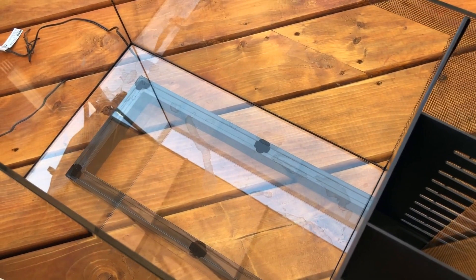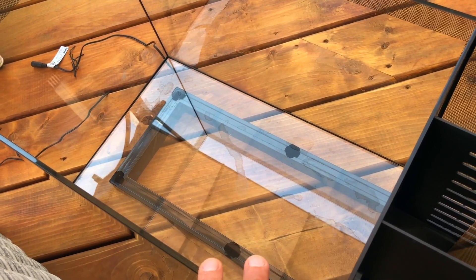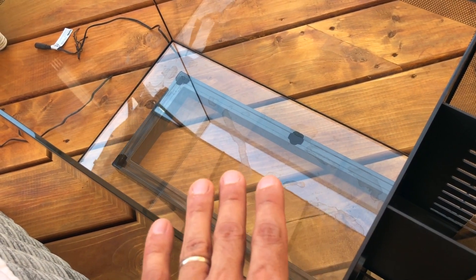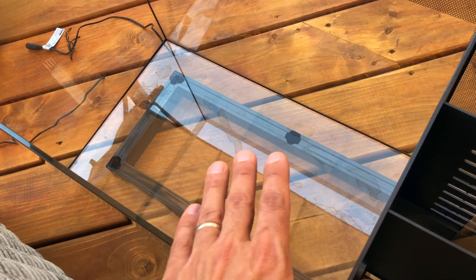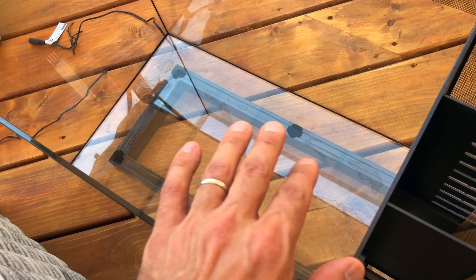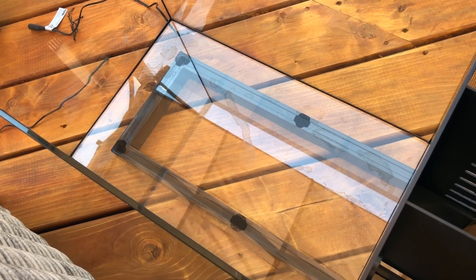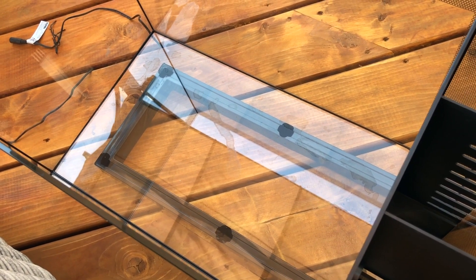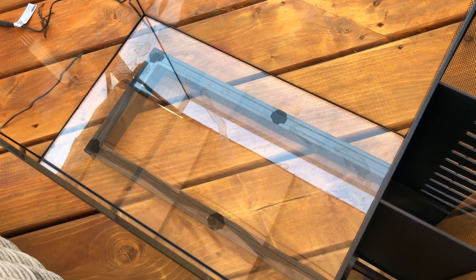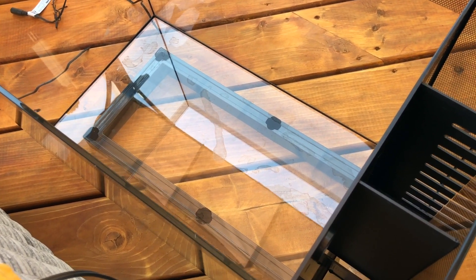I'm not going to spend hundreds of dollars on frags and just dump them in here. My plan is to first test out the system and concept with frags from my bigger tank. Maybe I'll spend six months seeing whether frags from my Red Sea Reefer do well here. If I get the chemistry and lighting right and the frags are growing, I'll then remove them and aquascape the way I want — a very minimalist layout with no sand, no rocks, just two Acropora colonies, one in each corner, with lovely colors — maybe one blue and one red.